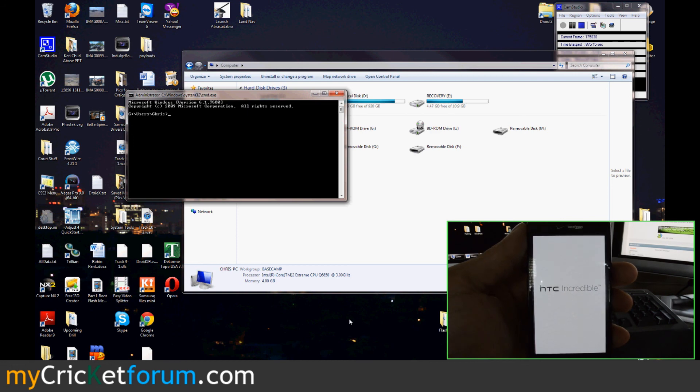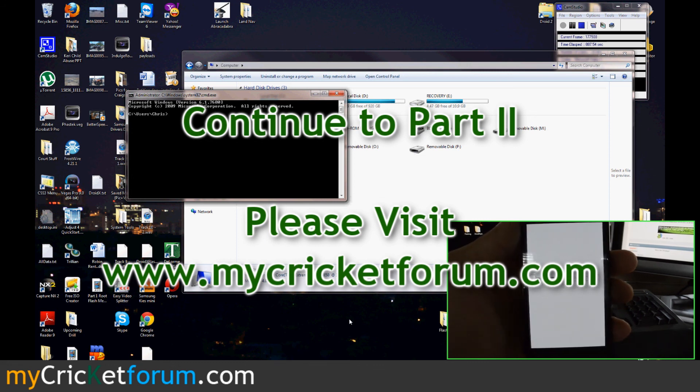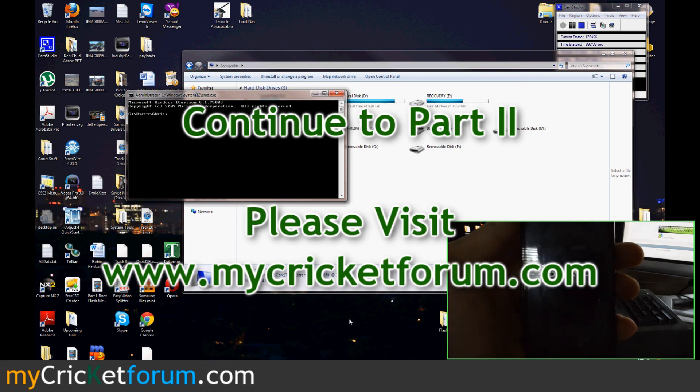Go do something, chill out for a little bit. If it hasn't booted in about 10 minutes, you might want to start worrying and hop on the forum to ask somebody. We're about to go to part 2, so navigate to part 2 of our tutorial.